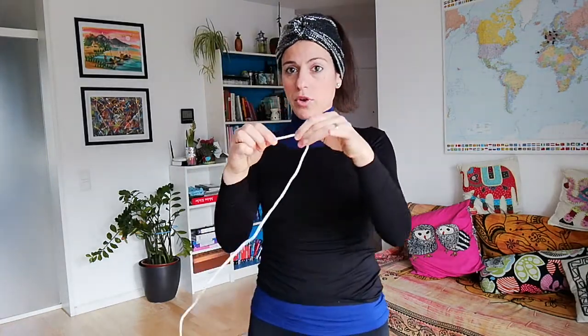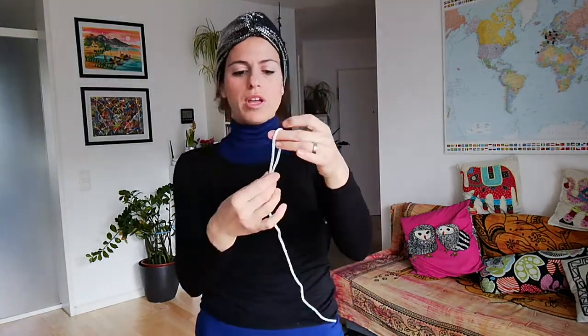I tried different knots, and with the previous one I got my finger stuck on it and it wasn't so nice. But with this knot that I'm going to show you, you don't have that risk and it's perfect.